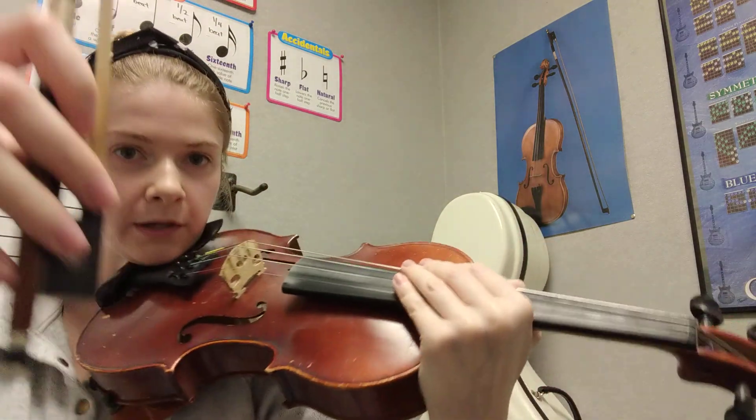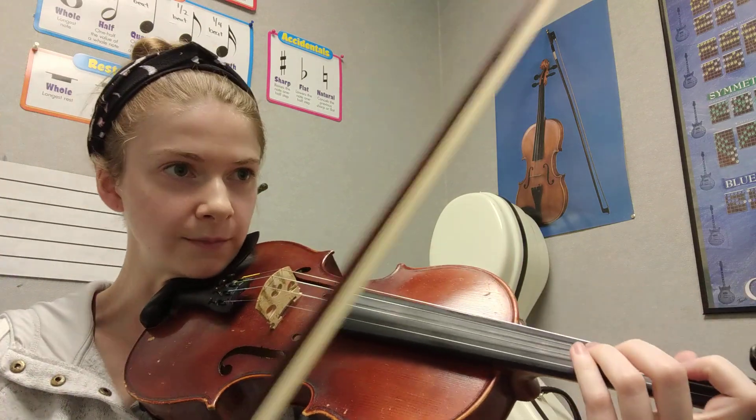I will play it once with the bow. As you listen, go ahead and get your bow hold set up. Here is Old MacDonald with the bow.